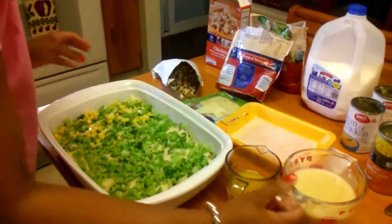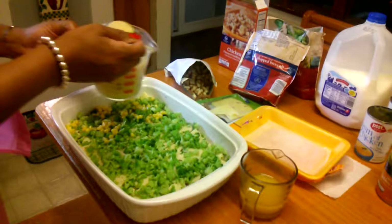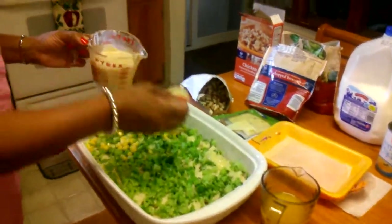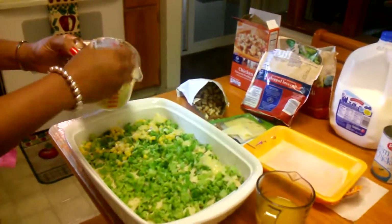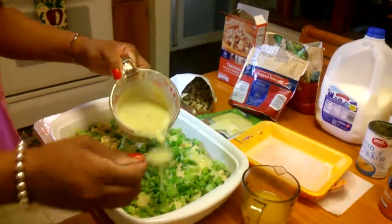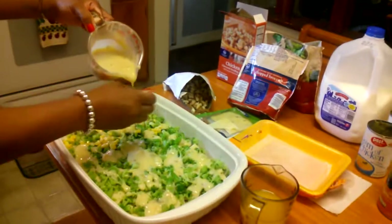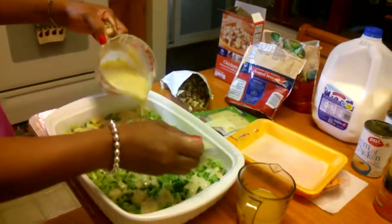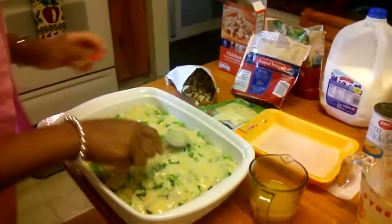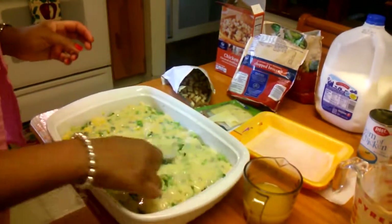Next, you spoon the cream of chicken and cream of mushroom mixture over the veggies and cheese. Try to do this quickly, and you'll be able to smooth it out a little. Just smooth this over evenly to get it all coated.